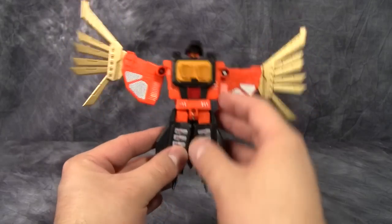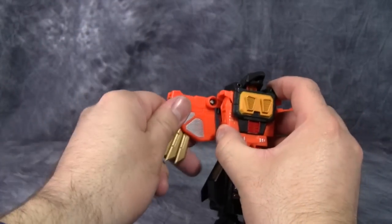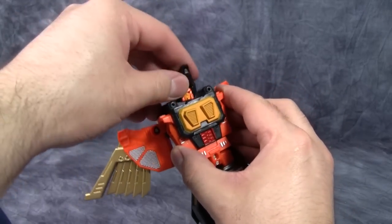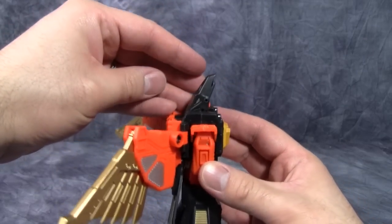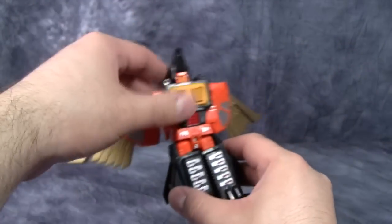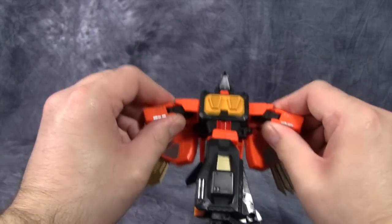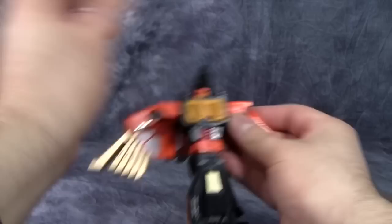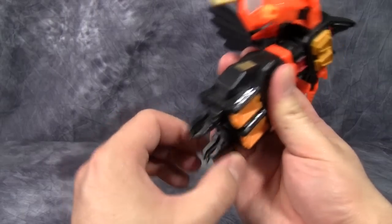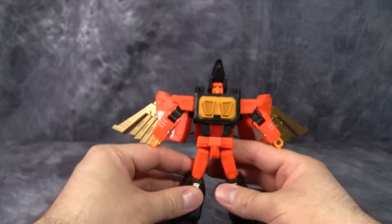Warhawk's transformation into robot mode is very similar to the original G1 figure. To start, collapse the feather wings together and fold the wings up. Then take the bird head and fold that up to expose the robot head — unfortunately it doesn't fold all the way straight up. Grab the arms and pull them out from the body; moving the rear wing and turning the hips makes this easier. Extend the arms, flip out the fists, continue turning the hips all the way around, collapse the talons, pull the upper leg down over them, and flip out the feet.